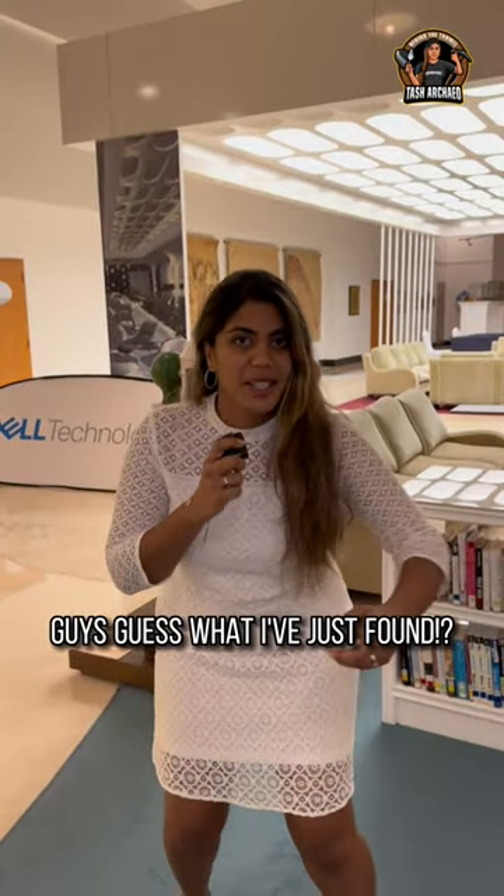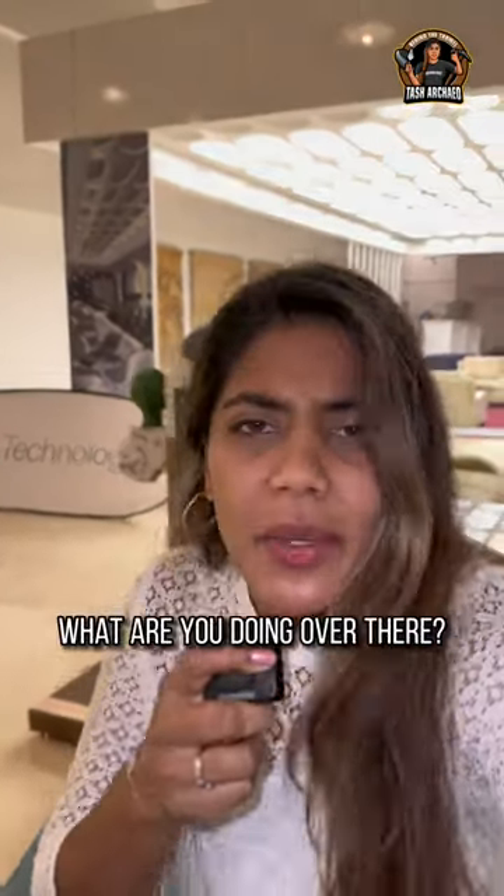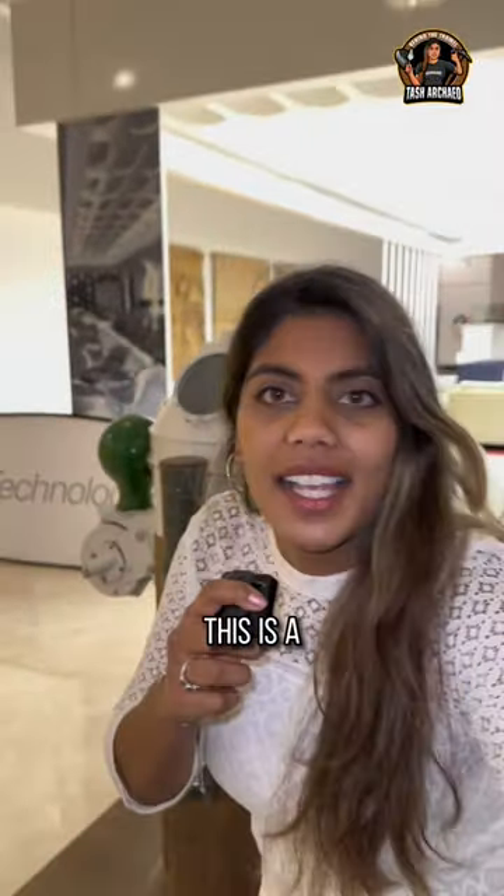Guys, guess what I've just found? Come closer. What are you doing over there? This is a binnacle.